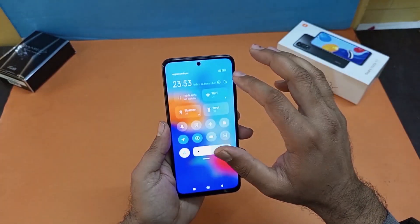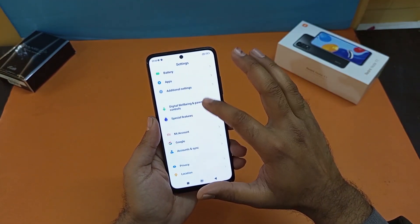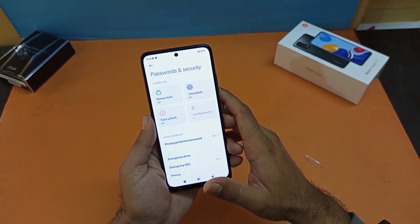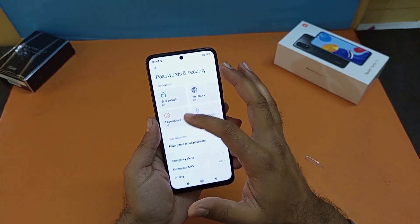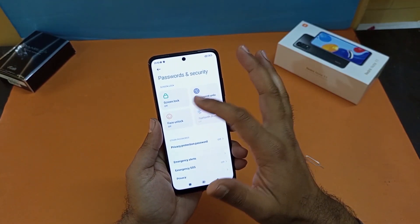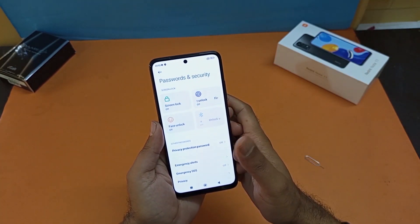You just need to open up your Settings, scroll down towards Password and Security, and here you will find four different options to make your device secure: screen lock, fingerprint, face unlock, and unlock via Bluetooth. In this video we will be discussing the three — screen lock, fingerprint, and face unlock.